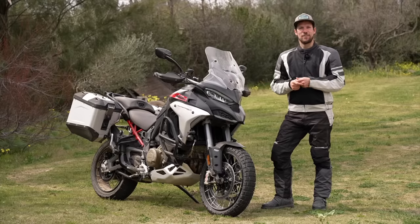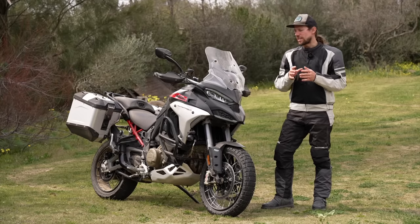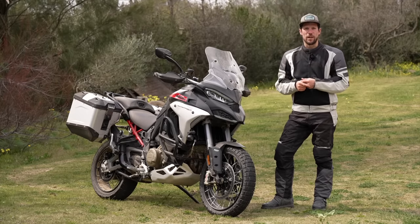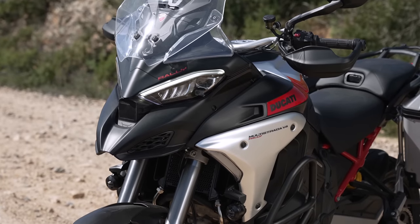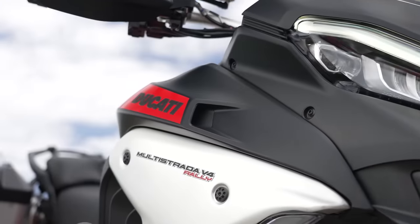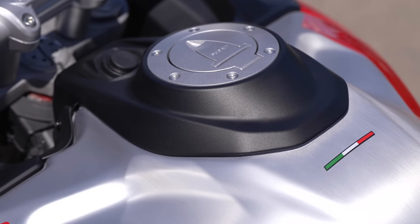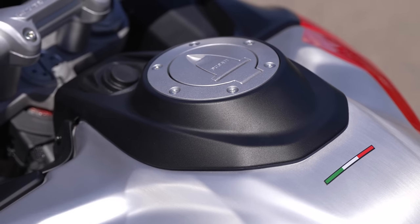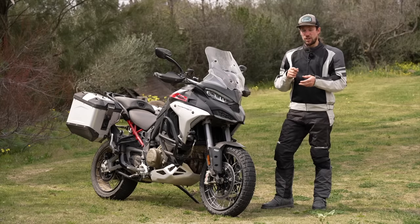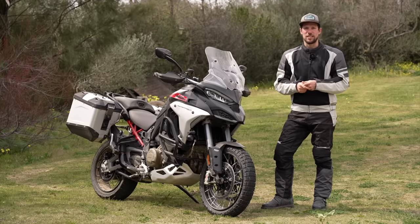There are not enough minutes of video on the internet for me to list all the things they've done, but I'm going to give you a few of the key points. Number one — always number one with long-distance — fuel range. They've switched out the plastic tank for an aluminium fuel tank. They haven't grown the tank physically much; it's a matter of millimetres in each direction, but what the thin aluminium allows is a much bigger internal volume. The fuel tank is now 30 litres, which, along with improved fuel economy, has added a significant chunk — 35% — to the fuel range.